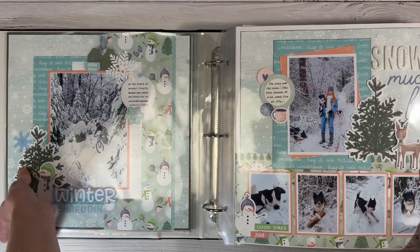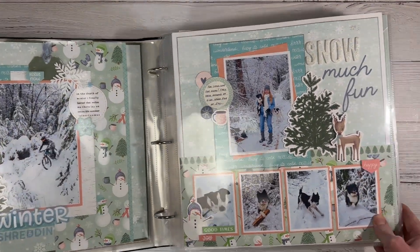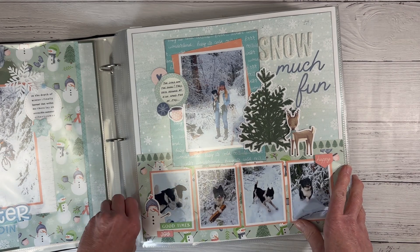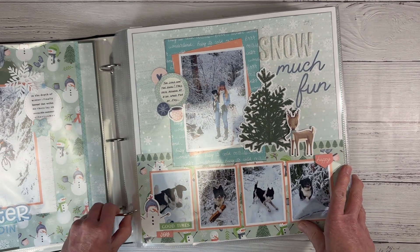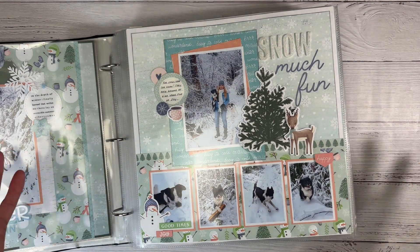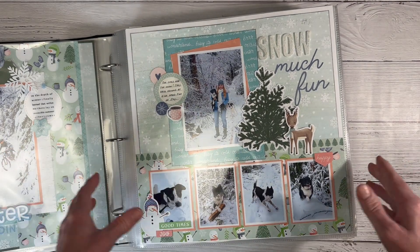I feel like postbound albums have longer or better longevity. I use and abuse this, and it has definitely held up. I have dropped one before, and it'll kind of wing the little prongs. So obviously you don't want to drop any of your albums, but hey, it's life. It happens.